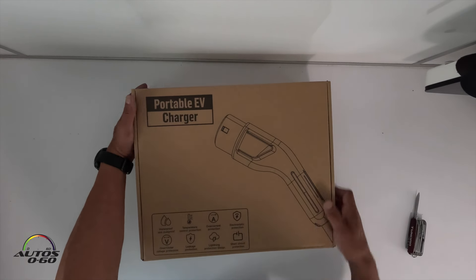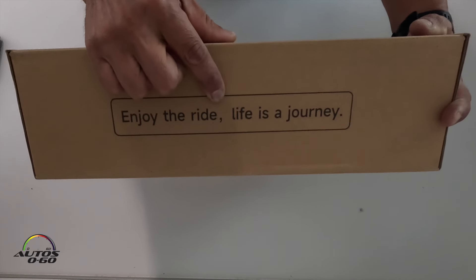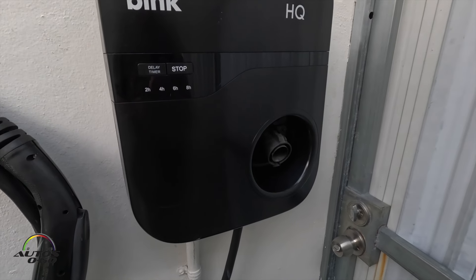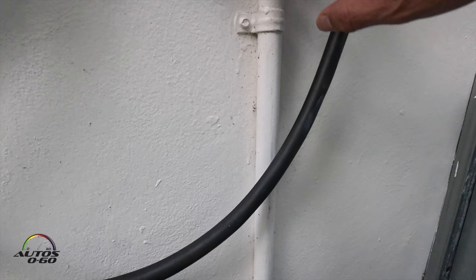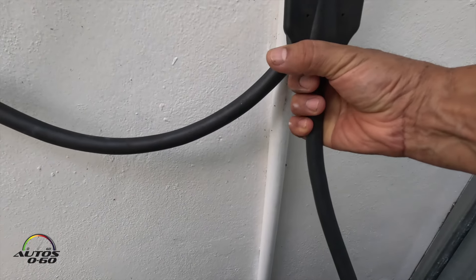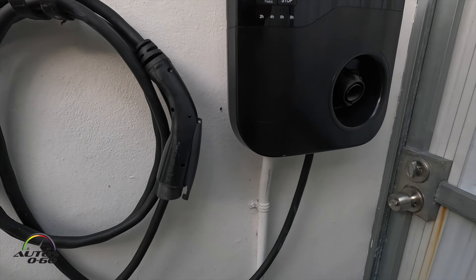So it's protected all over. This hard-wired charging station that I have here at home is going to be updated. We're going to install a 240 block here so we can connect these portable chargers and then try different chargers from different companies.